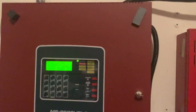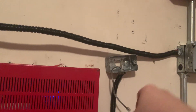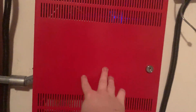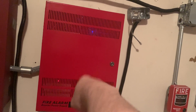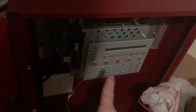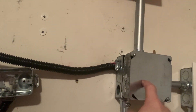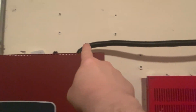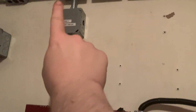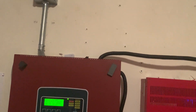Before I end the video — this conduit is only temporary, because at the end of the month or beginning of November this cabinet will no longer be here. The MS9600 UDLS is going to be replaced with my new Notifier NFS2-640. When the 640 is up, I'll have three-quarter inch conduit coming to this junction box, and three-quarter inch going up to the NAC 1 box. I'll be doing all this stuff off camera but will be posting pictures of the progress, so stay tuned.